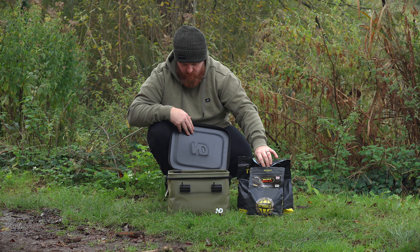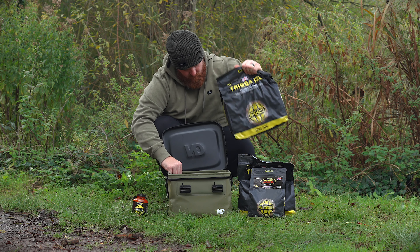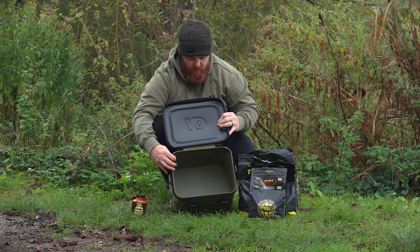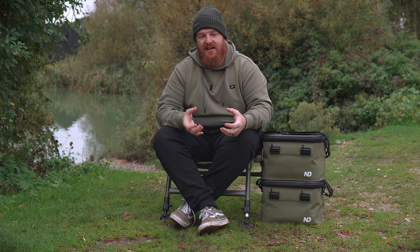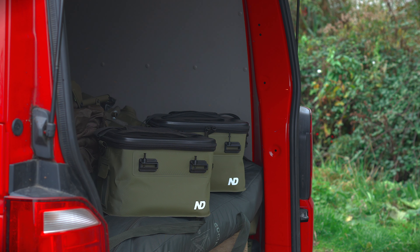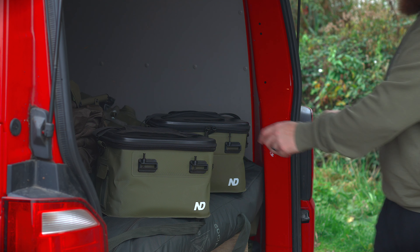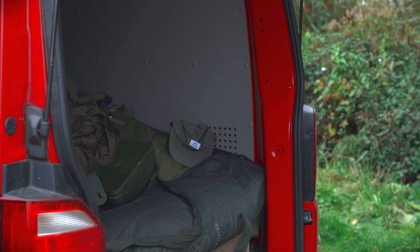The other bag I use for bait, and it will easily hold 10 kilos of boilies, which is more than enough for most sessions. Those heat-sealed seams work in the other direction too — not only do they not allow liquid into the bag, but they also don't let liquid out. So if you wanted to use this as a bait bucket for carrying a sloppy spod mix, it's not going to be a problem at all. You can pop this straight into the back of your van knowing 100% it's not going to leak any of that stinky bait where you don't want it.